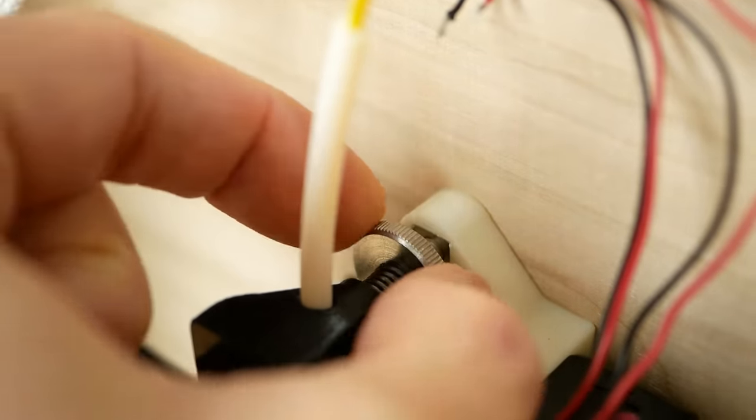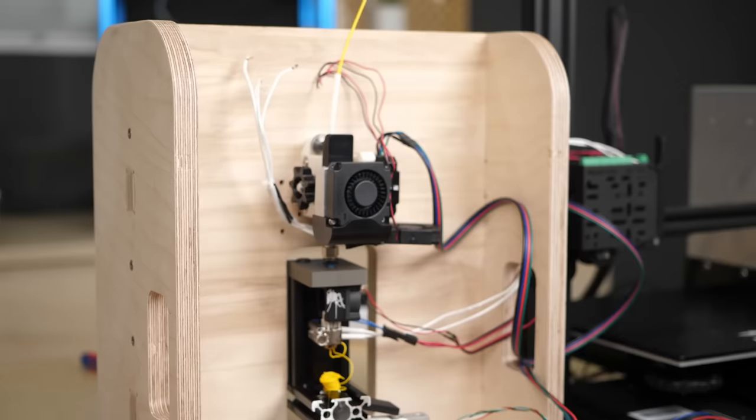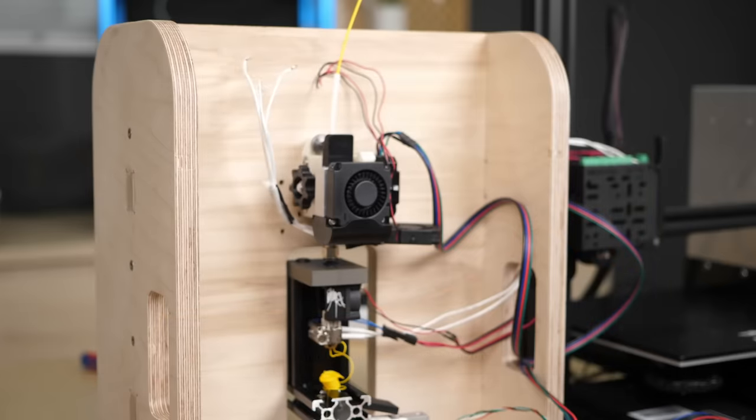As a test I increased the tension to its limit, which makes the teeth of the gear bite deeper into the filament, and I reached even more than 9 kg of pushing force until the extruder motor skipped. Yet this felt very unhealthy for the tensioning lever and the 3D-printed housing.